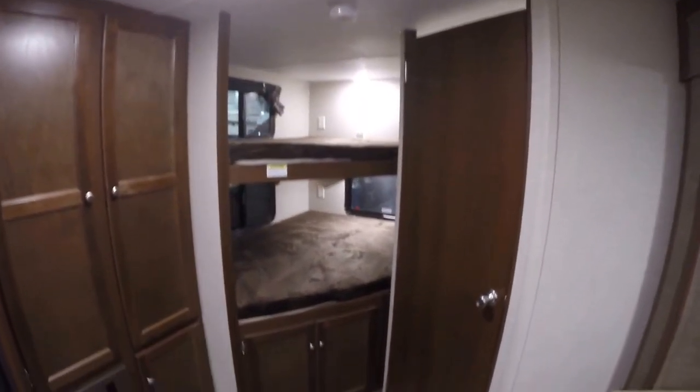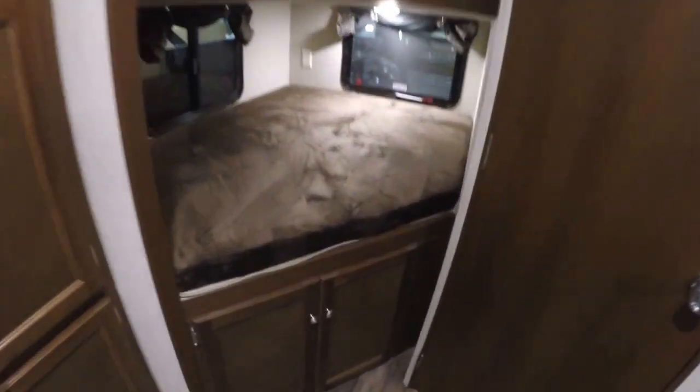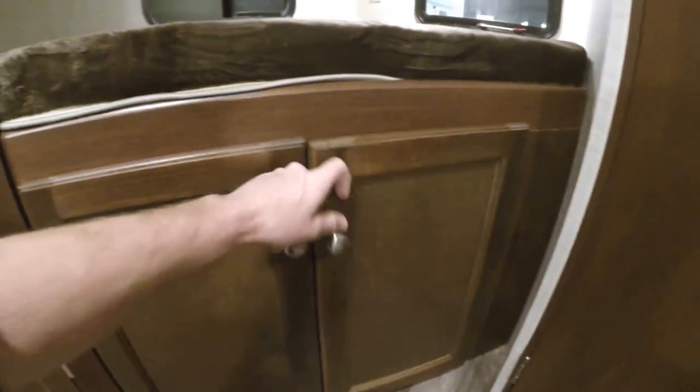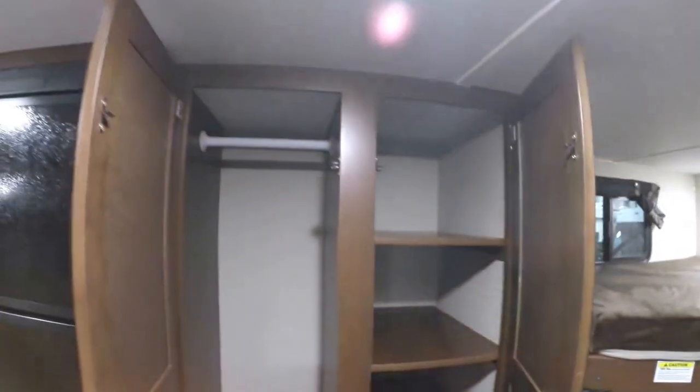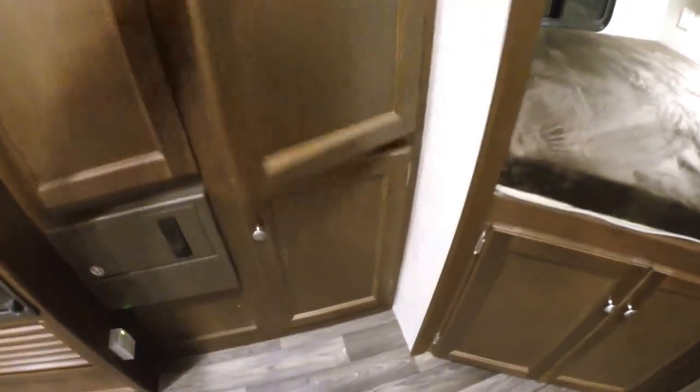Two nice big bunks that couples could use. Lots of storage underneath here — you can even put the cat box under there, bring the cat. Lots of storage. Just a huge pantry — this can be storage for clothes, pantry space, whatever the family decides.